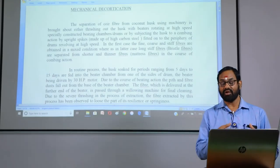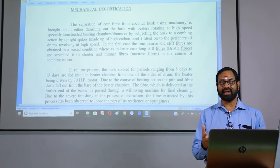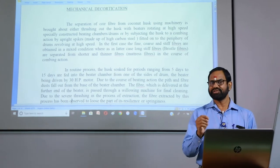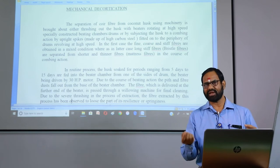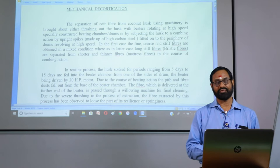The later case means long stiff fiber. The bristle fibers are separated from shorter and thinner fibers, called mattress fibers. It is not suitable for brush making because the length and strength also vary from the staple length in the course of combing action.